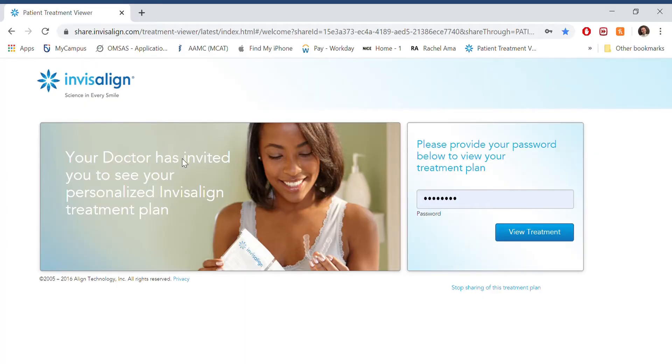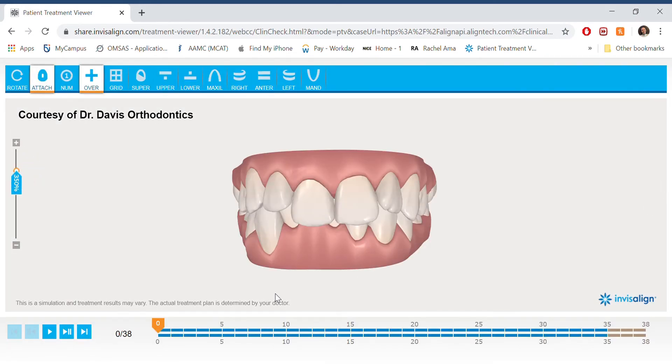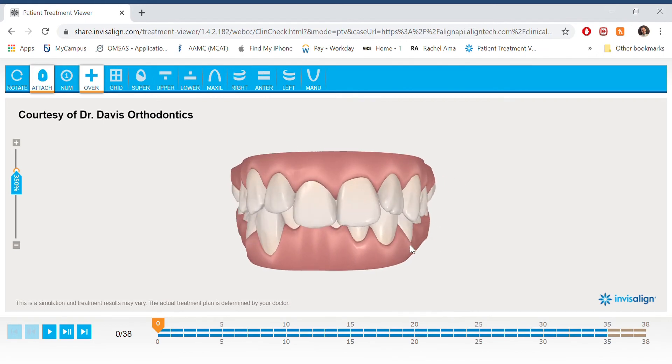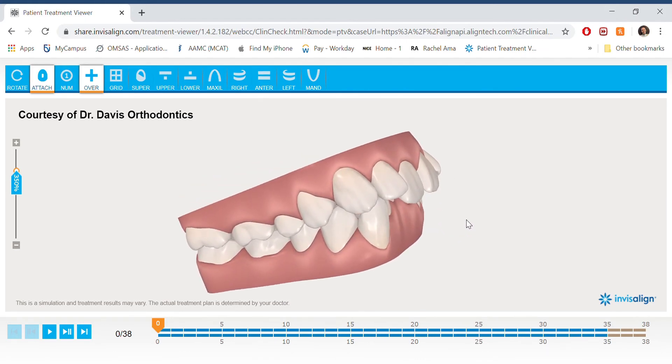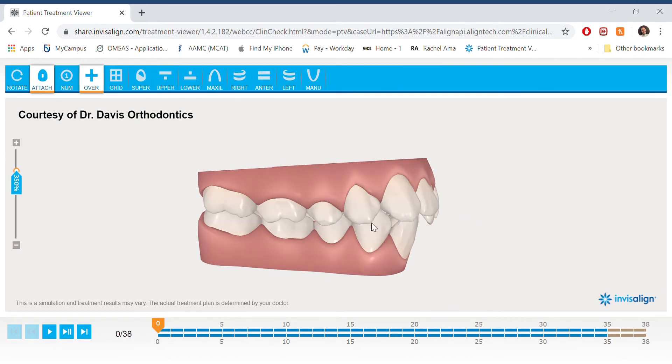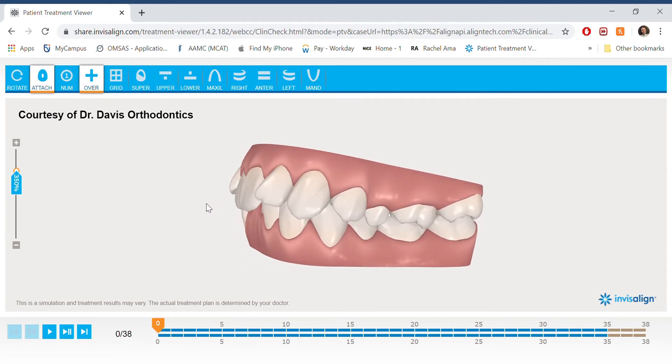Now here's what you've probably clicked on this video to see — my ClinCheck! I did a screen recording which I'm inserting here. My orthodontist sent me a link and an access code; when you enter that code into the ClinCheck website and click 'View Treatment,' it takes you to your personalized animation. Once you're in, you can see the 3D model of your teeth and rotate it any way you like to see different views. You can also use the bar on the left-hand side to zoom in and out, and along the top there are options to see the model from different angles.